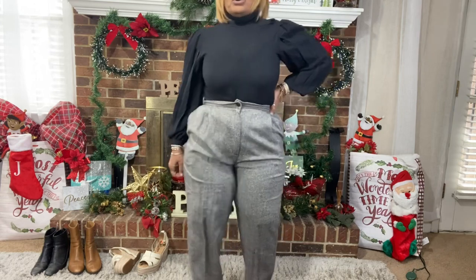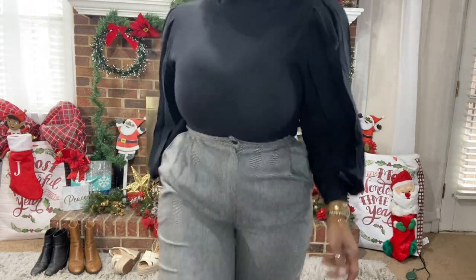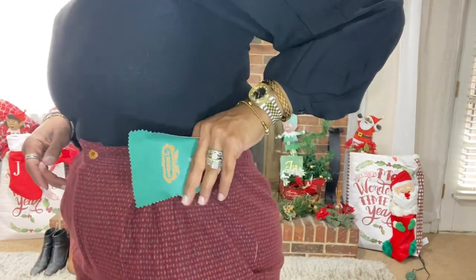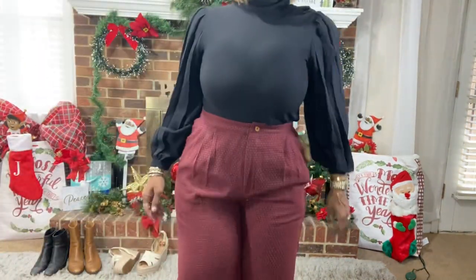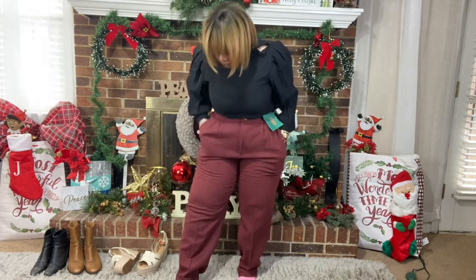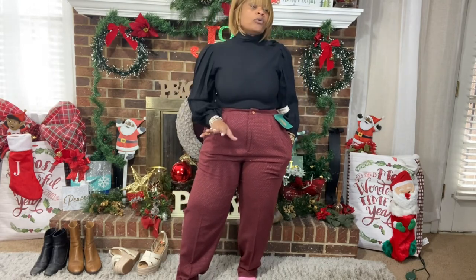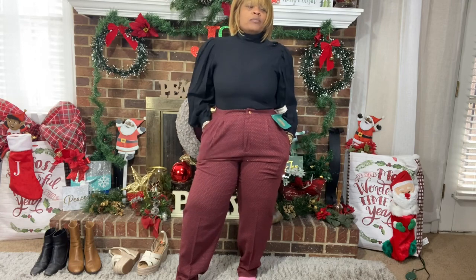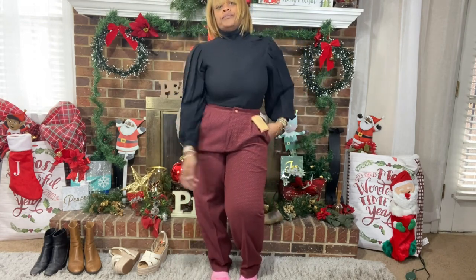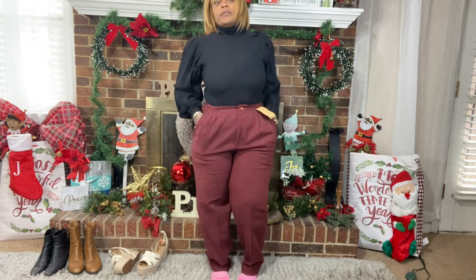These are the other pair — they still have their tag on and they're an old pair from Sears. I love these too. They have wool but they're not as itchy as those other ones.